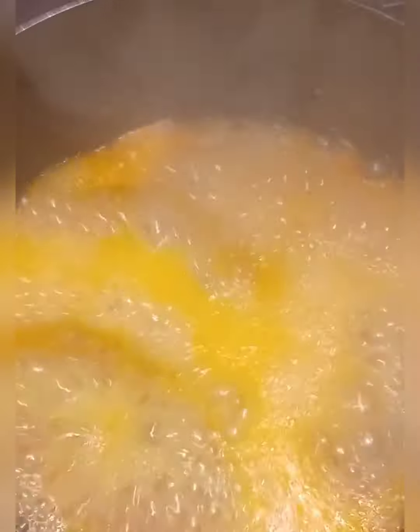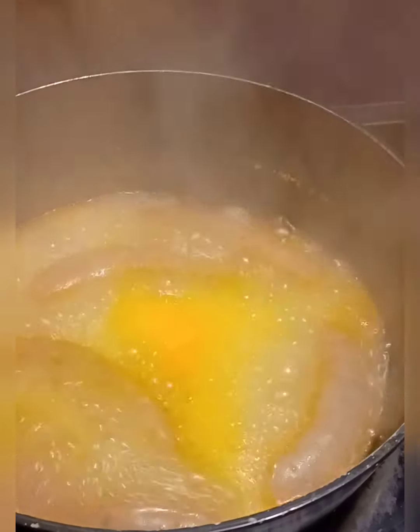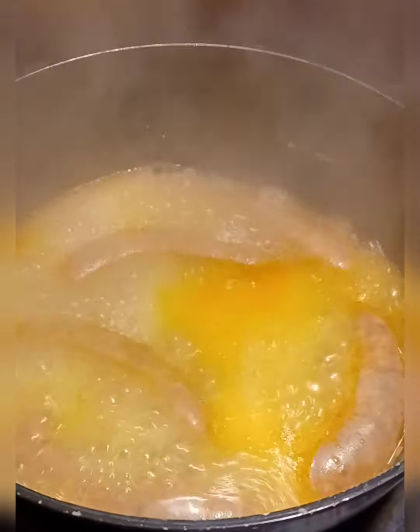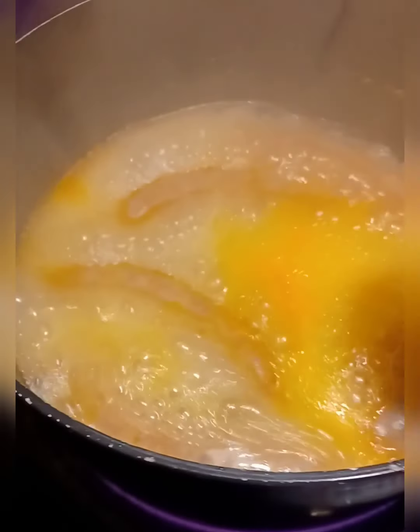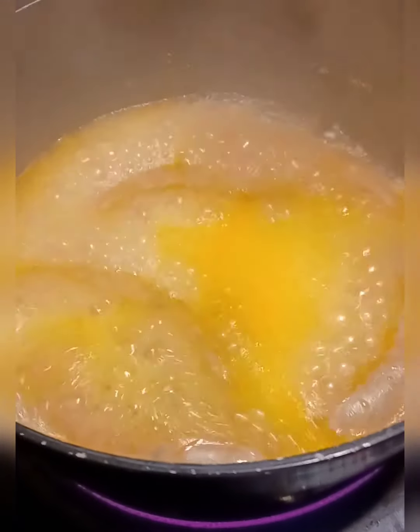This is it boiling. You can tell this is some hot sausage. Everybody ain't gonna be able to eat this. Look at that red right there — yeah, that's gonna hurt somebody. It's gonna blow somebody out.